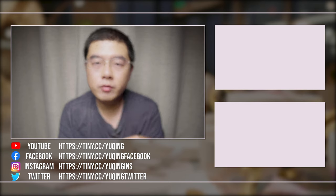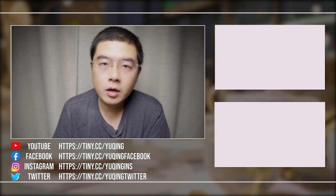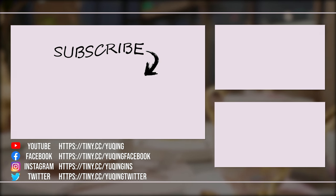If you found this video helpful, please don't forget to thumb up, subscribe, and hit the notification bell. More to come in the future. Until next time, bye!